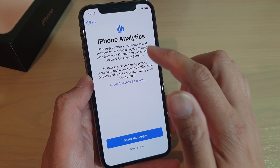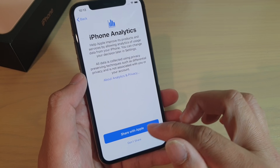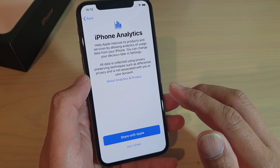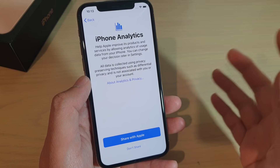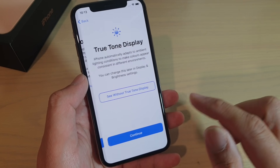Finally, you can choose to share with Apple about your iPhone usage. If you don't want to share, then just tap on don't share.